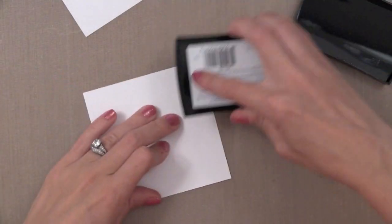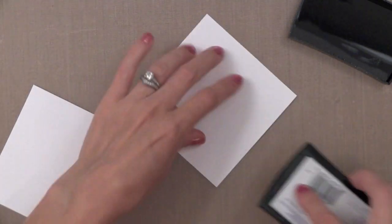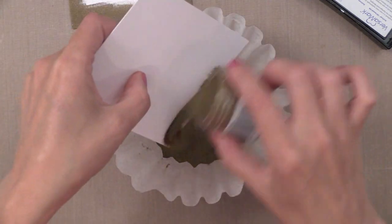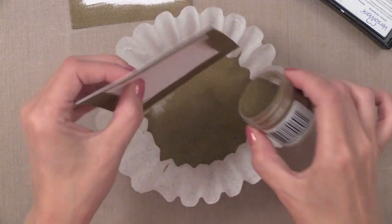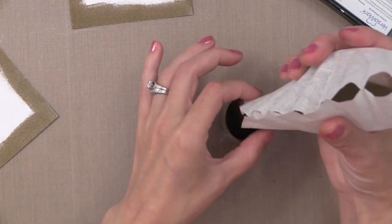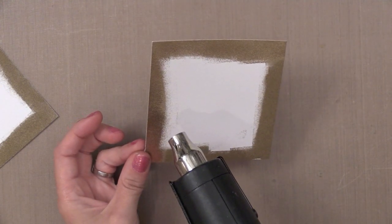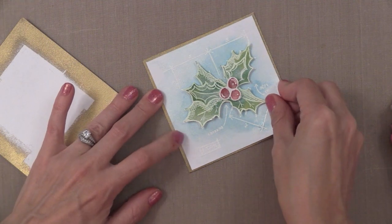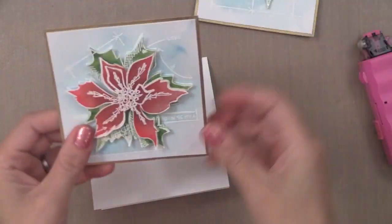I wanted a gold piece of card stock to mat my final watercolor pieces - one for each card. I'm just rubbing some embossing ink along the edges of two pieces of card stock cut to 4x4 and adding on that same Ranger Super Fine Gold Embossing Powder. I'm not worrying about putting it all over the whole piece - I just need it along the edges because this is what will peek out when I add this as a mat. I'm shaking this on over the coffee filter to avoid mess, then tipping it in to put the rest of the powder back into my jar. I heat set the edges and there I have a faux gold card stock that will perfectly match the greeting we embossed earlier.